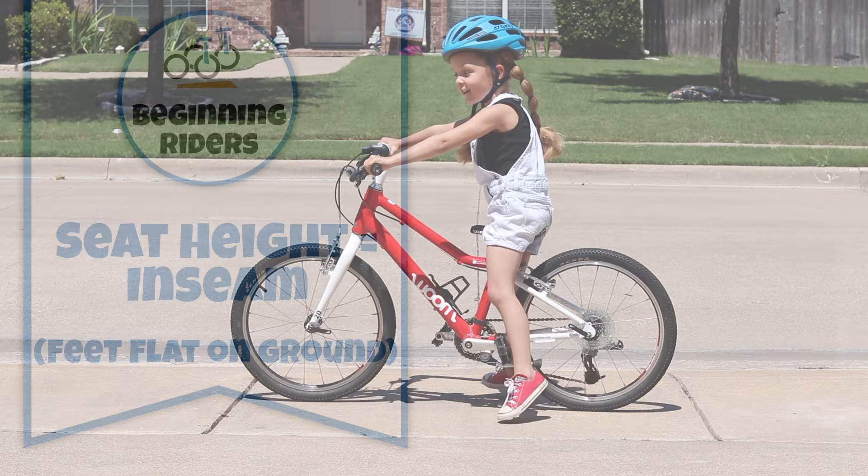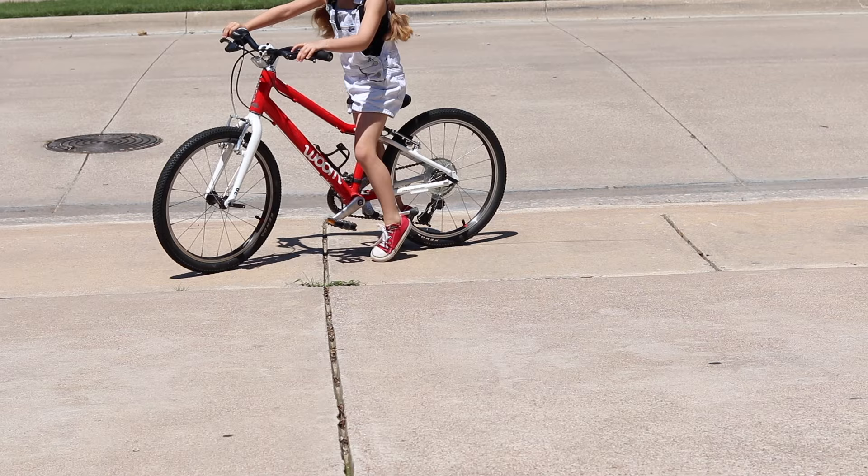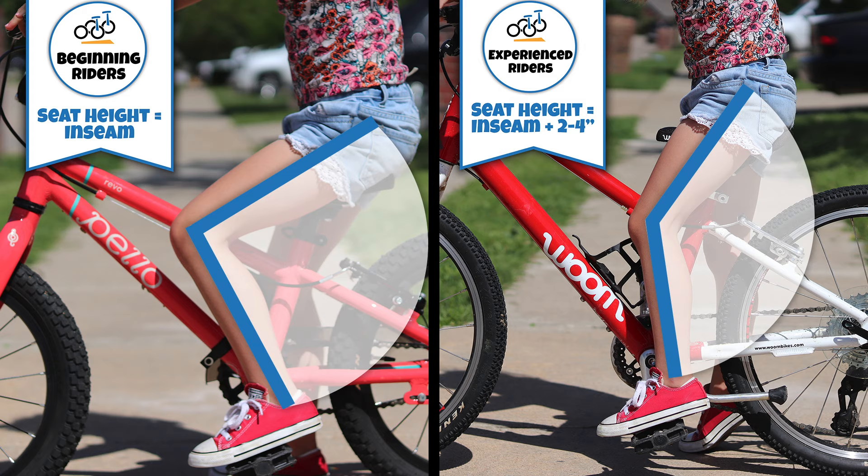Number two: experienced riders — on their tiptoes. An experienced rider who knows how to comfortably start and stop a bike, as well as use either a handbrake or a footbrake, should be able to sit on the bike's saddle and have their tiptoes touch the ground. This means that the seat should be set two to four inches above their inseam. Raising the seat allows for proper leg extension while pedaling, which maximizes the efficiency of each pedal stroke.